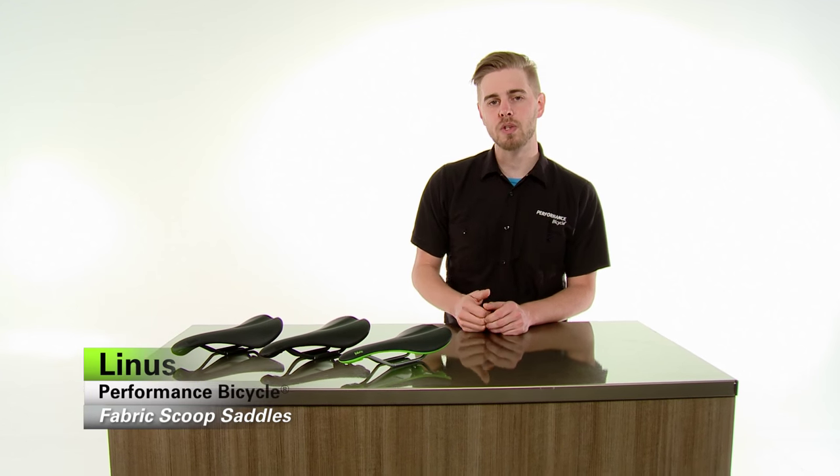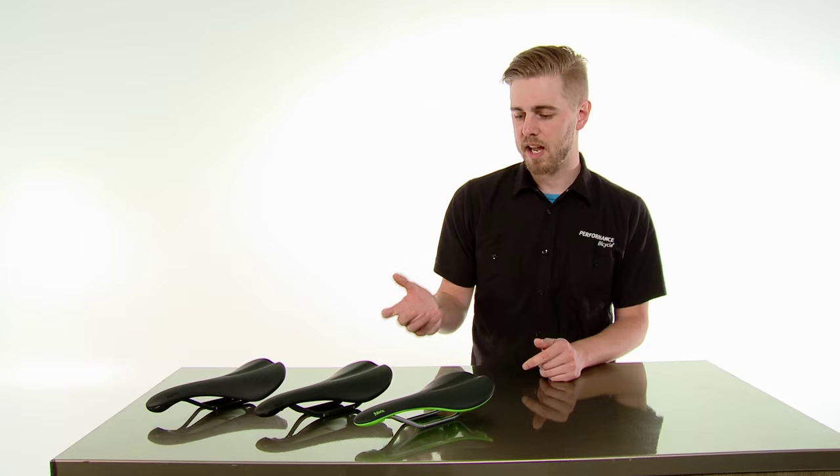Hi, I'm Linus from Performance Bicycle, and today we're going to take a look at the Fabric Scoop saddle. If Fabric is a brand you haven't heard of, you probably will soon. They're a company out of the UK, and in a really short period of time they've already established a reputation for making really thoughtful and innovative products, and this saddle is a fantastic example of that.